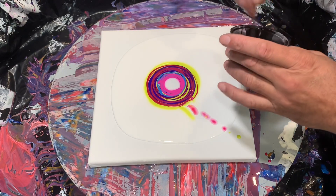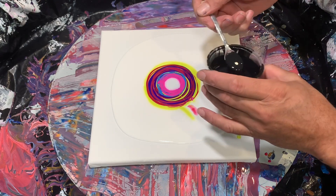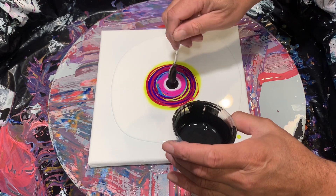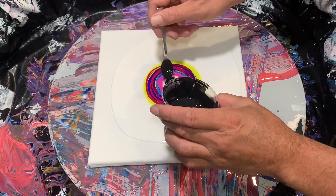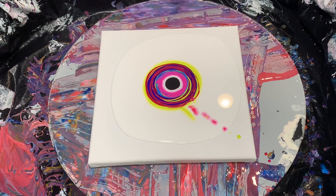I love this — I used to use Oxide Black by Amsterdam for my cell activator, but I've grown pretty fond of this Carbon Black by Golden. It sinks pretty well and makes great cells and lacing. So let's blow this baby out.